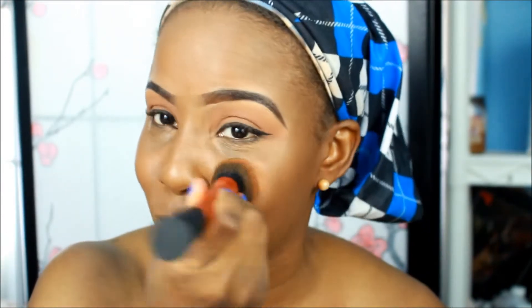This just came out and this formula looks great. This is my first time using a Bobbi Brown product — I'm moving up!